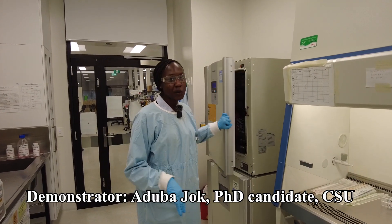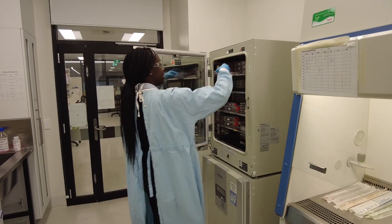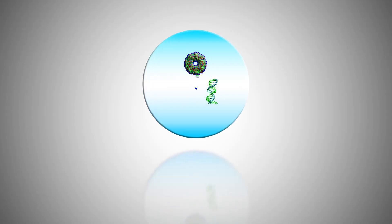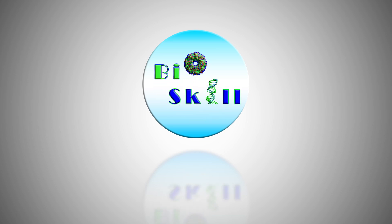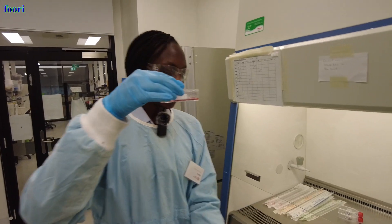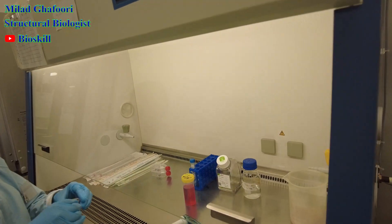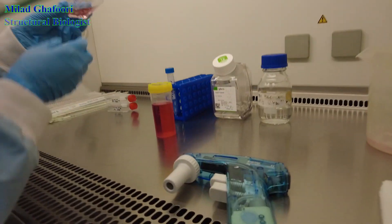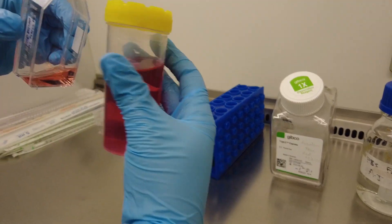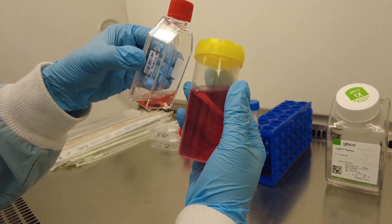Hi everyone. Today we're going to look at our normal colon cells, how they've grown, and we're going to split them today. We're going to compare the color change compared to our fresh media. As you can see, it's a little bit orange compared to the fresh media, so the pH is changing the color there.